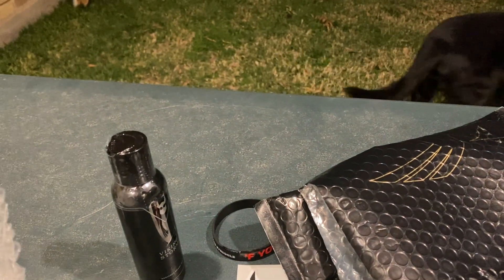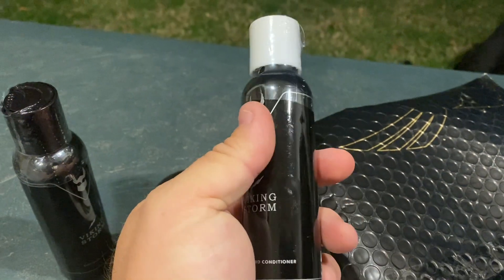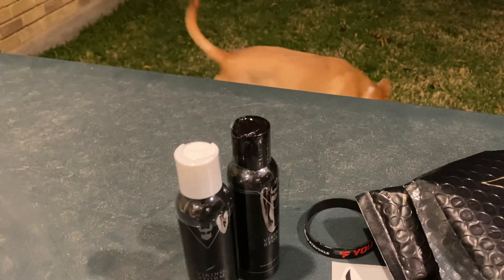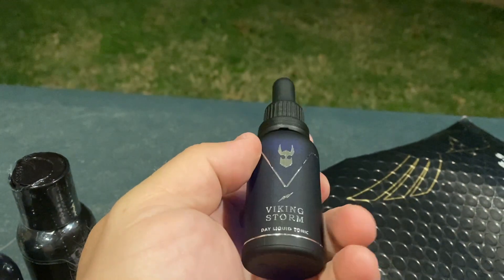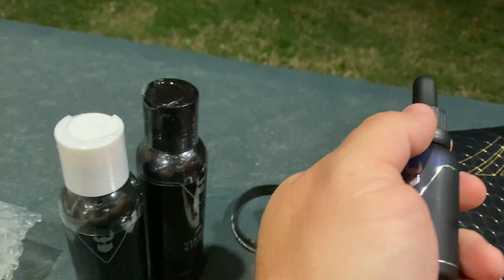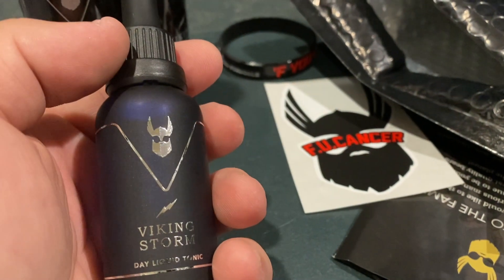That's the shampoo — the black top. This is the conditioner with the white top. And here is the beard oil. That's probably really loud on camera. This is the first time I'm using their beard oil. Man, I like that bottle, that's kind of cool. Based on the shampoo and conditioner I've used so far, I would imagine this product is probably going to be pretty fantastic as well.